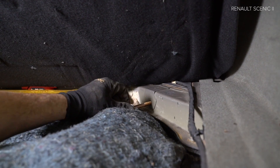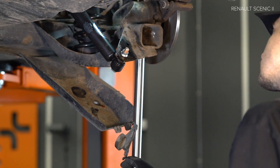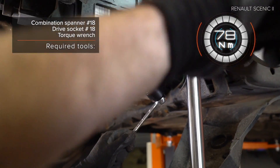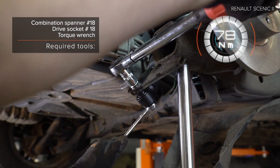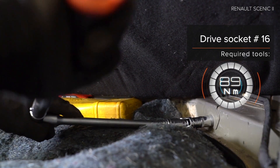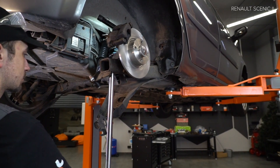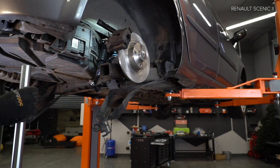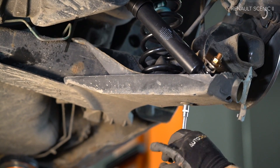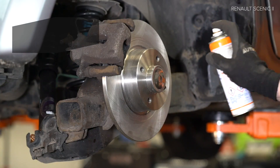Notice that the bolts fasten to the frame. Step 6: Install the brake seal and fix the brake seal. Install the front panel.